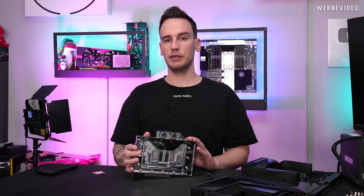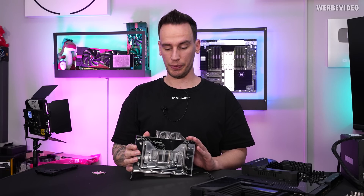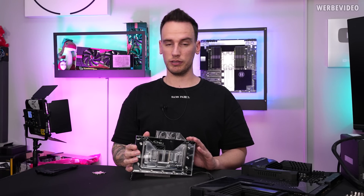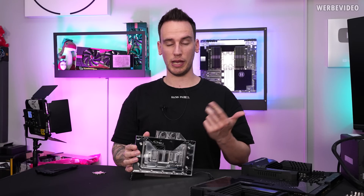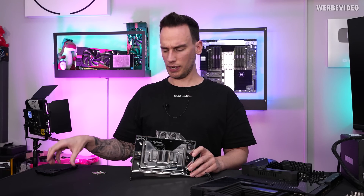As you can see, it comes pre-installed with a custom water block made by Alphacool. That means we're going to check out power target, power consumption, temperatures, obviously performance clocks, and also what I'm quite interested in.